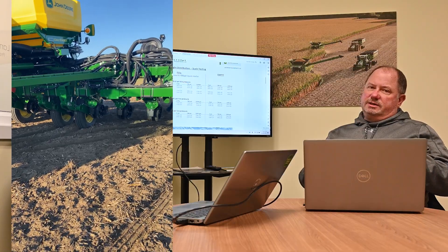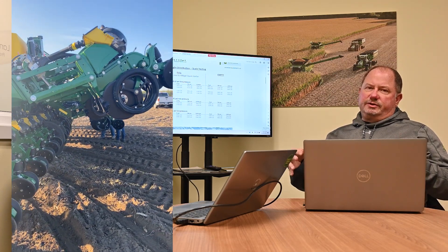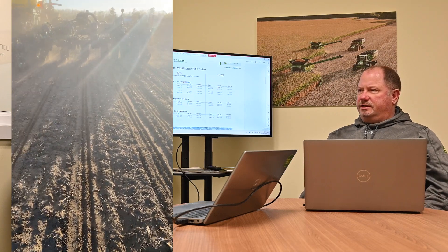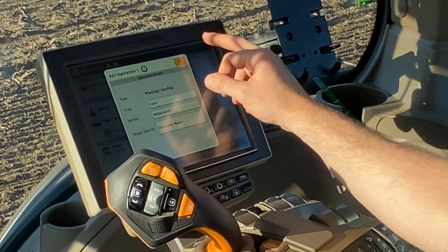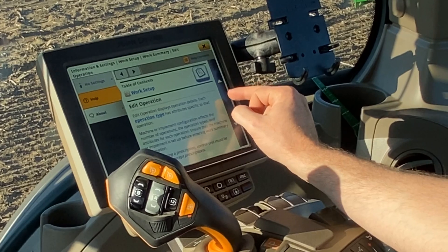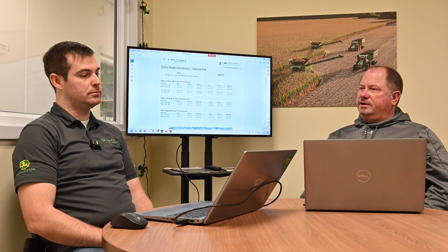The concept is to lessen the impact of pinch rows from the weight of that central seed supply and everything in the center of the planter, and get the footprint on those tires down to equal what the ones on the wings are. That's going to impact plant growth later in the season — it's more to do with how the roots develop in those pinch rows throughout the season based on the impact from the planter itself.